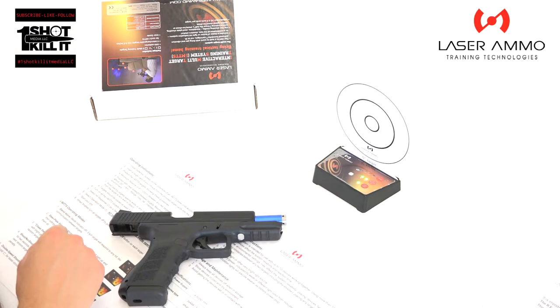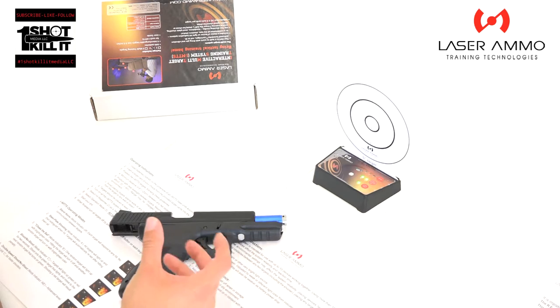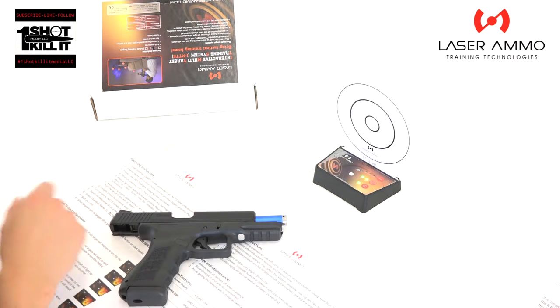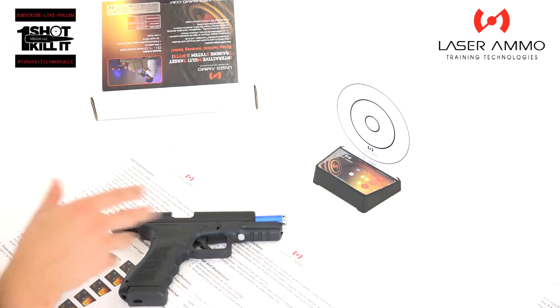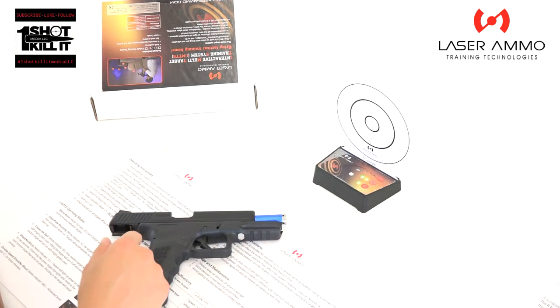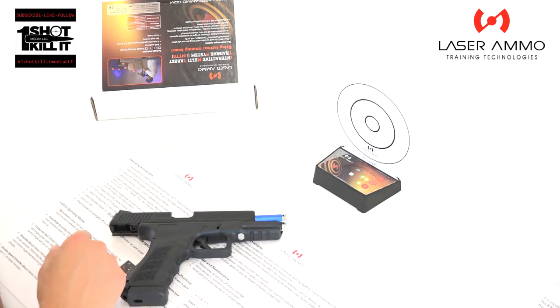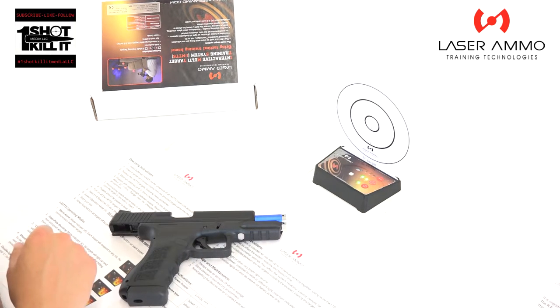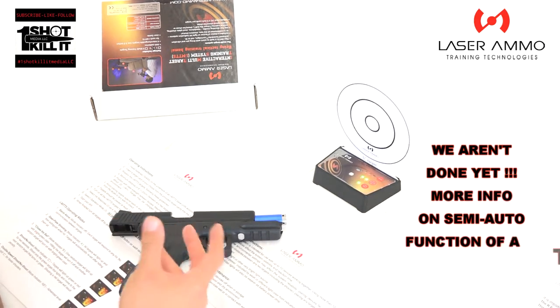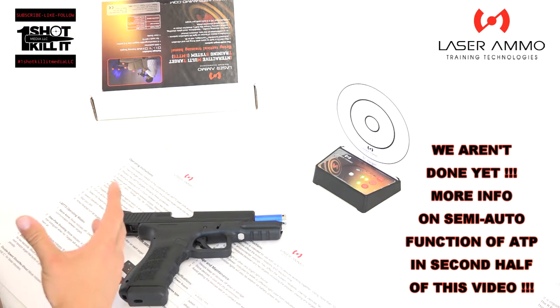That's how you set up the Laser Ammo target — quick, easy, and fast. The directions and operation are very simple, and when you shoot it you can clearly see when you've hit the target. We'll go into operating modes, pistol usage, and all the training modes in upcoming videos. Thank you for tuning in — hit that subscribe button, follow us on Instagram, like us on Facebook. Growing our subscriber base gives us the chance to build relationships with companies like Laser Ammo and KWA to bring you more product information.